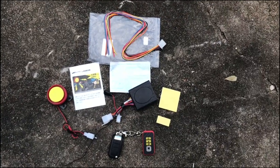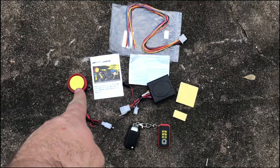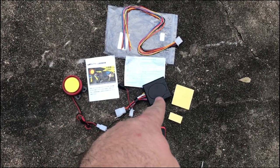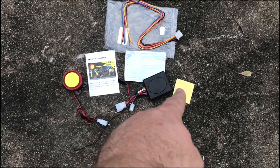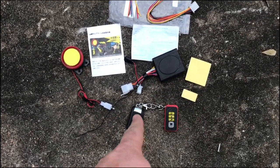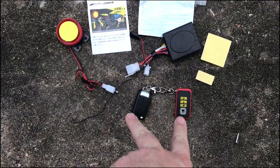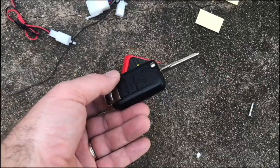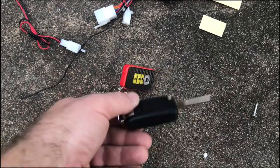Here's what I got in the package. What I received is the actual alarm speaker, a bunch of different wiring, the central brain unit, some sticky adhesives, and then you have two remotes — one with a built-in key that has a blank, so you can get that re-keyed to your scooter.